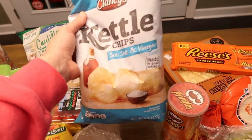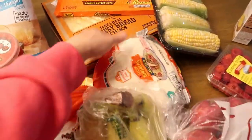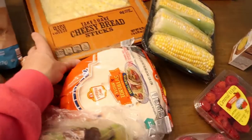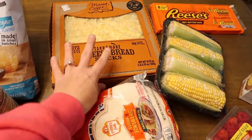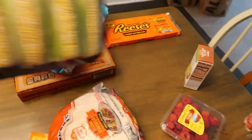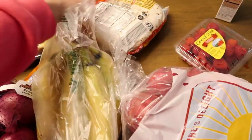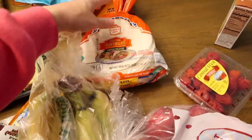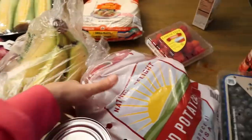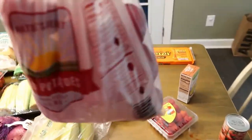My husband got these kettle chips, and he also got Pringles. I don't eat any of that kind of food. He likes his Reese's and he also got the cheesy breadsticks — that's pretty much his section. Got some corn for dinner, we love our corn. Got some flour tortillas. And then I got some bananas and a five-pound bag of potatoes, which is always super cheap there.